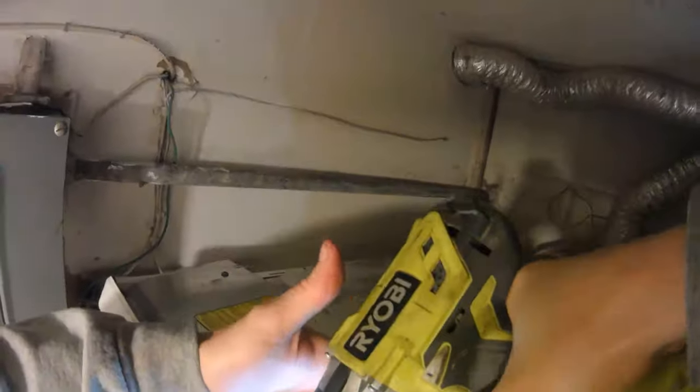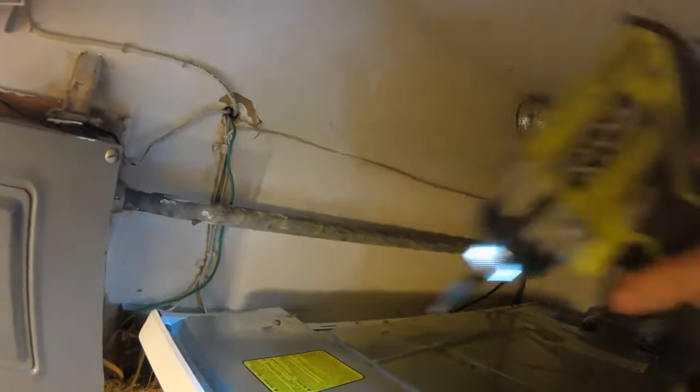There are six screws holding on the backing plate to the dryer. We're going to remove them to get a better look at what's going on.